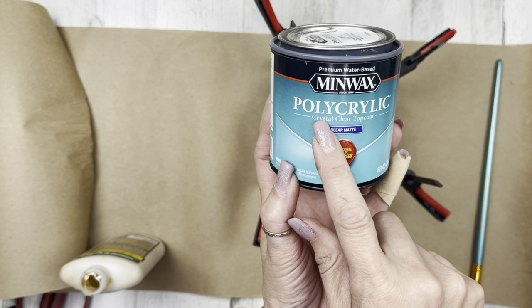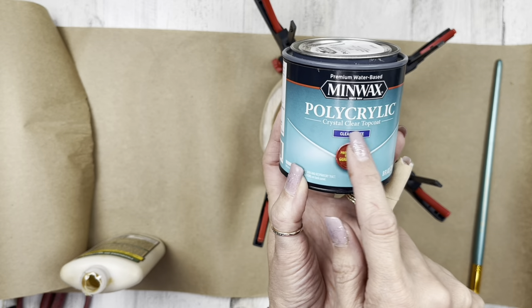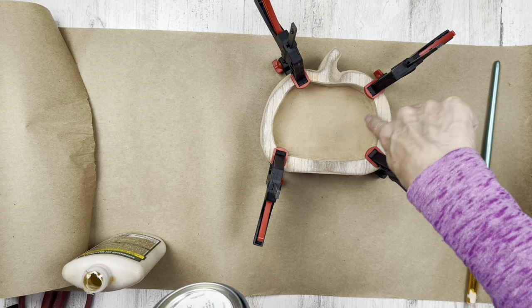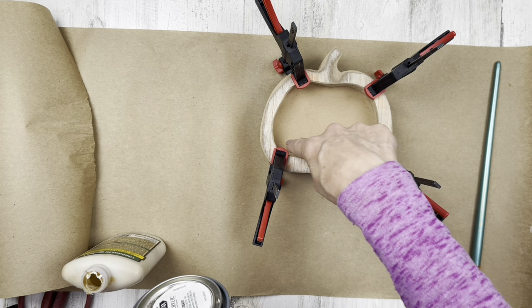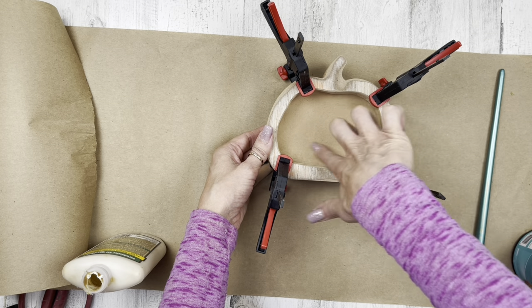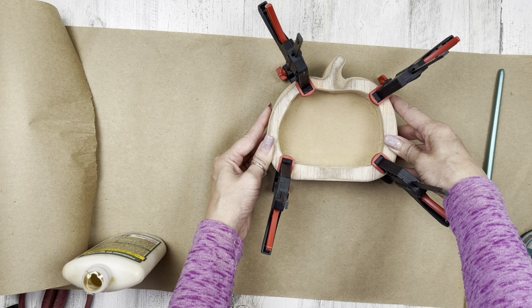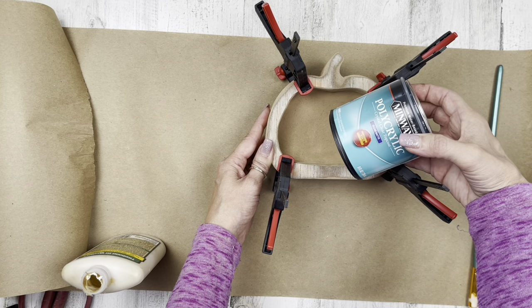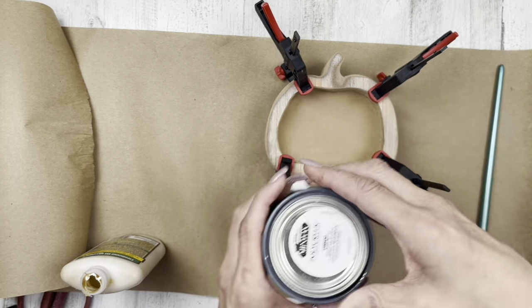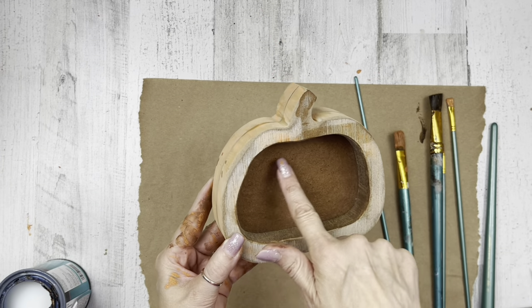I was concerned about the inside — whether I needed to seal it. So I did a little Googling, and everything said to use a water-based polyacrylic sealer, because we're going to add a candle inside of this. I was concerned for safety reasons — the heat and the wood. Most everything I read said you needed a sealer so that if you wanted to remove candle wax later, it wouldn't get into the porousness of the wood. I did a couple of coats and let it sit overnight.